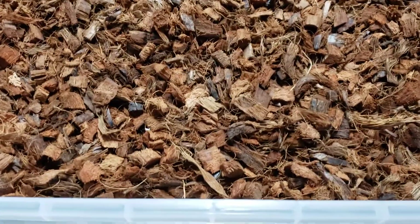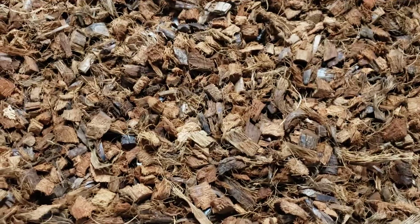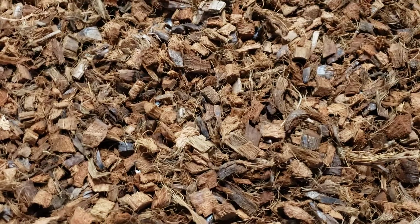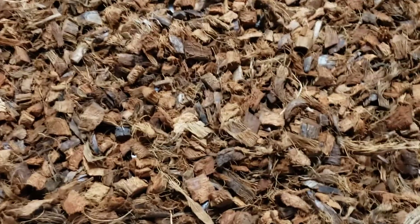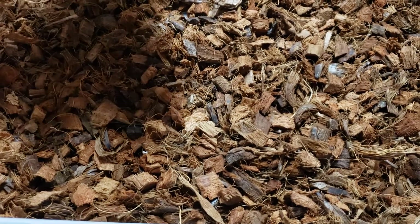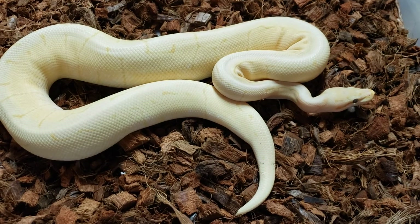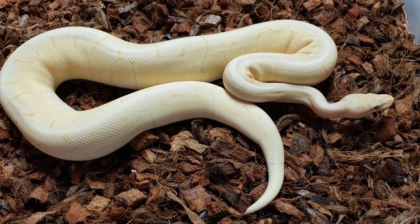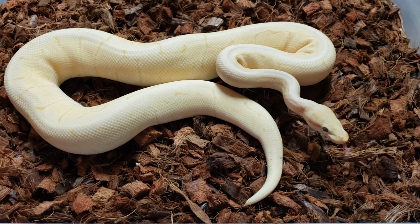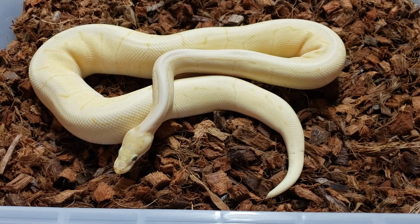We set up a Morph Market page and I've actually been doing really well on Morph Market. There's a male that I have to add to my collection, and I've been moving out a few of my other males and females that I held back to breed. This guy is actually on Morph Market — he is a Phantom Black Pastel Spider Pinstripe Coral Glow. So he's a five-gene male. He's over a thousand grams and he's ready to pair.